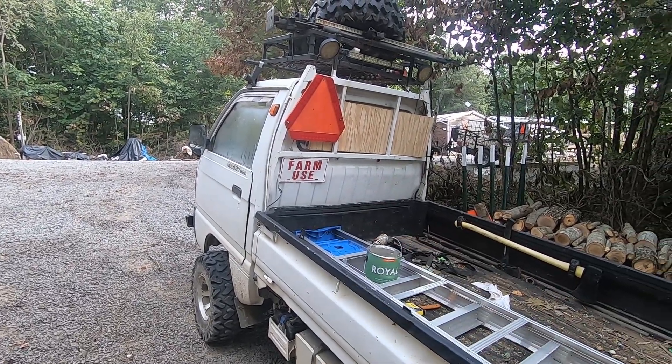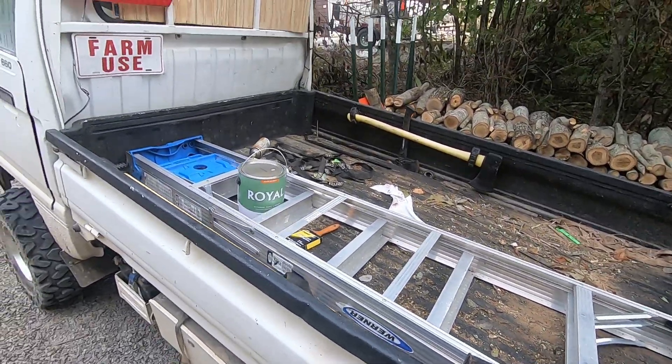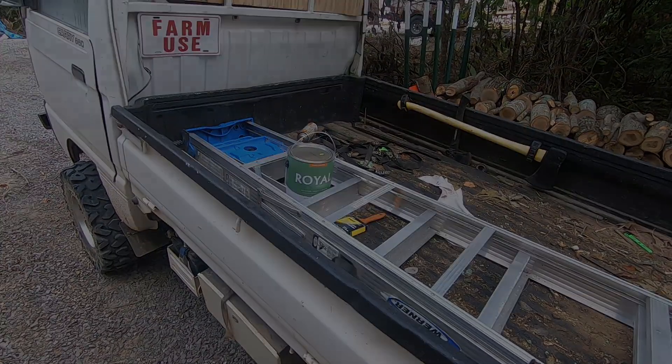I've also got paint here and a ladder for a deer stand that I'm gonna touch up — one we inherited when we bought the property. All right, let's get going.